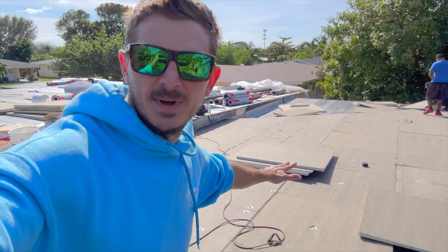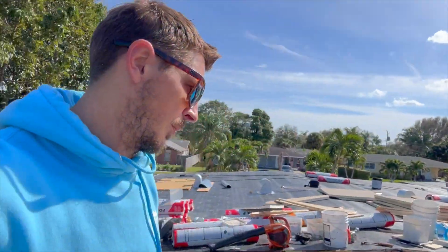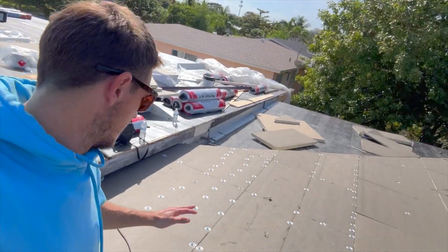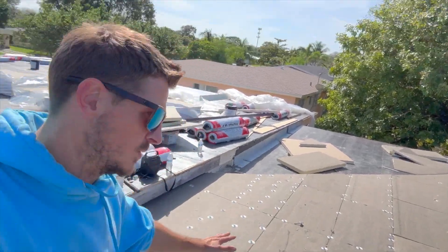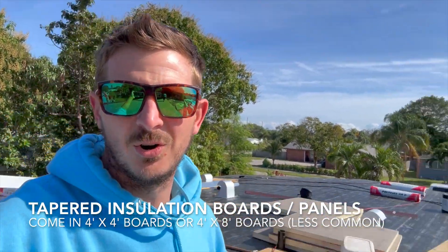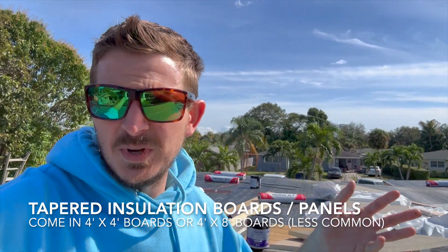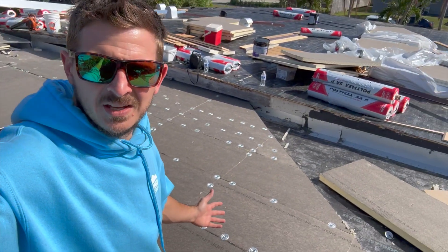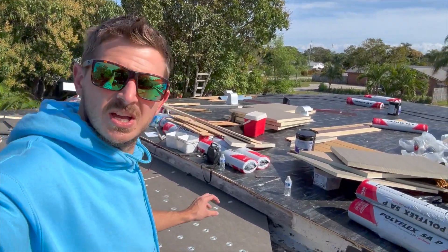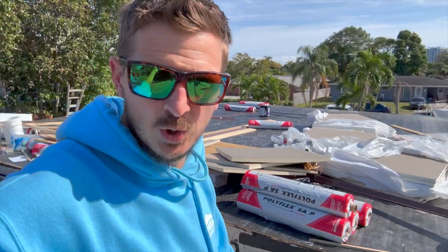You can see that we're doing the screw-and-plate method. In some of my other videos on commercial projects, those commercial decks are generally going to be concrete decks. When you install tapered insulation on a concrete deck, you're going to use OliBond or low-rise foam — there's OliBond, Polyglass has their own, and OliBond is JM. There are a number of them out there; OliBond is the most common. But here we are using screws and plates because when you have a metal deck or a wood deck, you want to use screws and plates when installing the insulation panels.